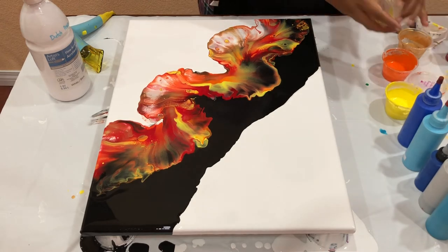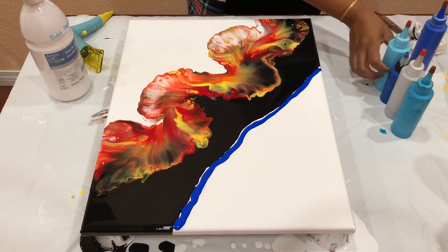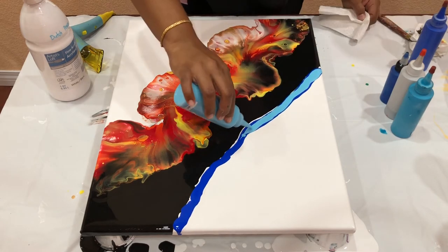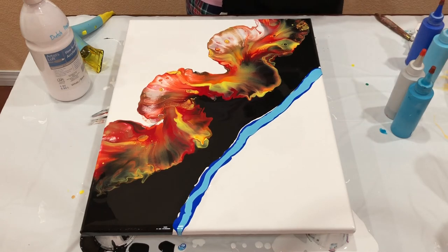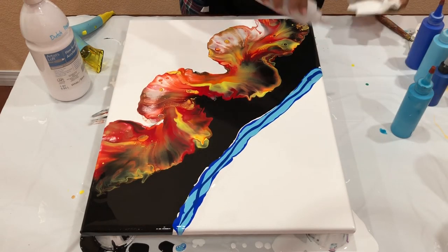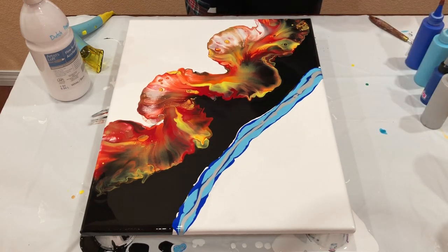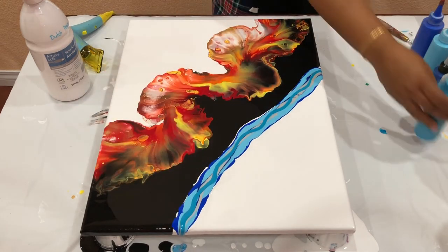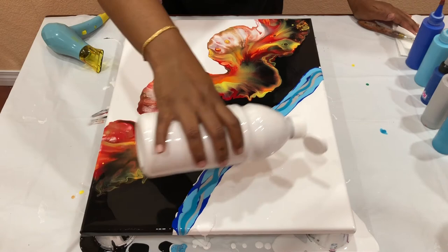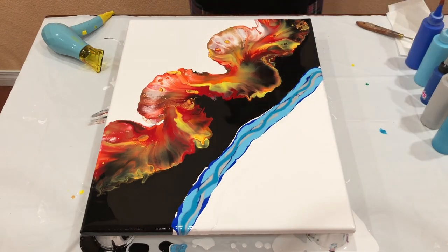I'm going to try and do the same thing on the other side with the blues now, starting with the cobalt blue here, followed by the light blue permanent, and then I have the phthalo blue by Aldous Loft. Now the silver, and lastly turquoise. Just a little bit of white to help the paint flow smoothly, and the black on the inside.